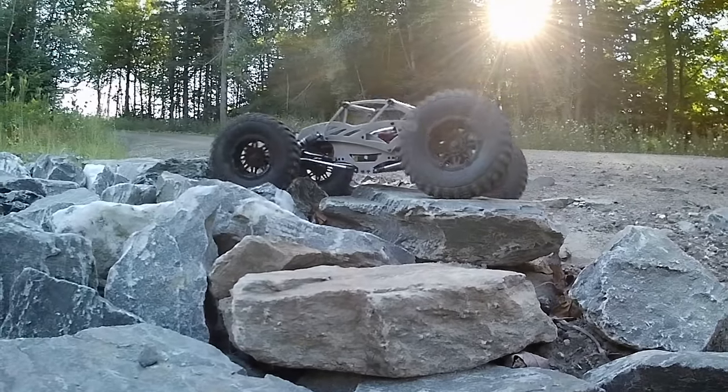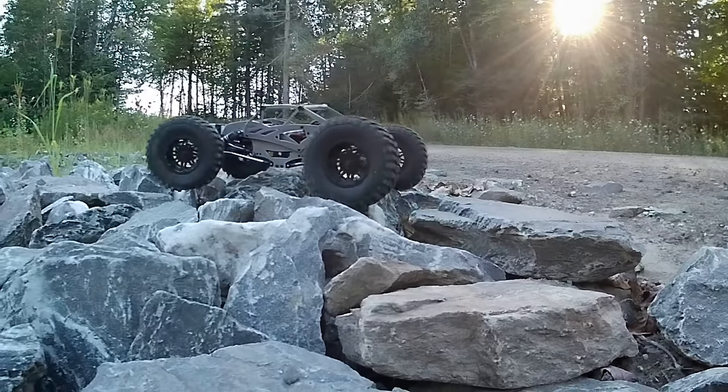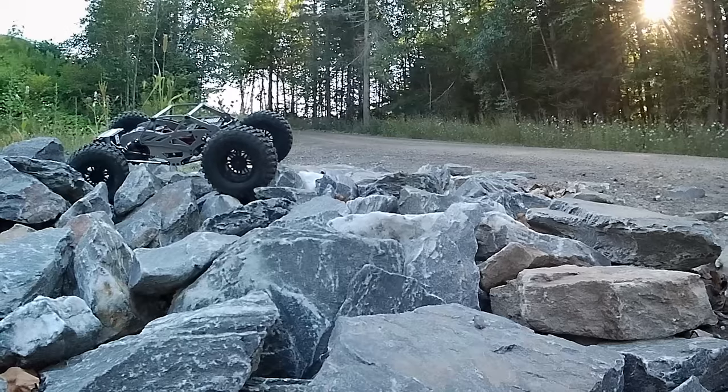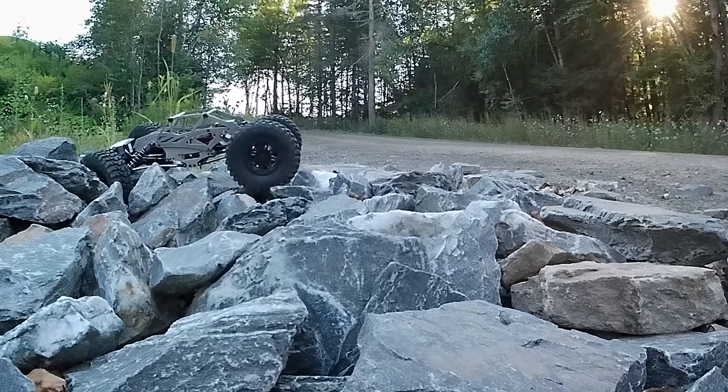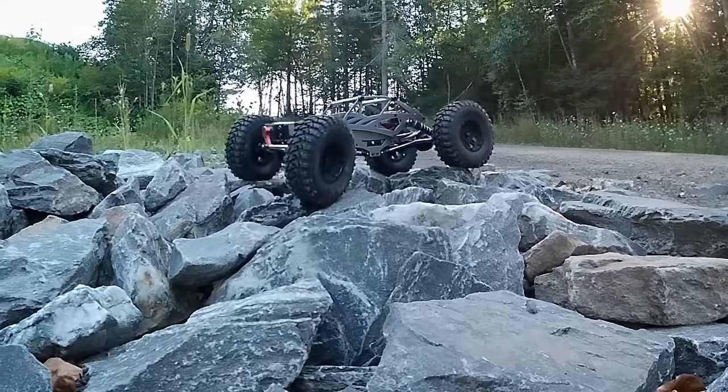I messed around with it a little bit, but after I got the R1 I decided to start looking at this thing to see if there were any modifications that could be done to it to make it run a little bit better. So I decided to pull the original springs off the shocks.